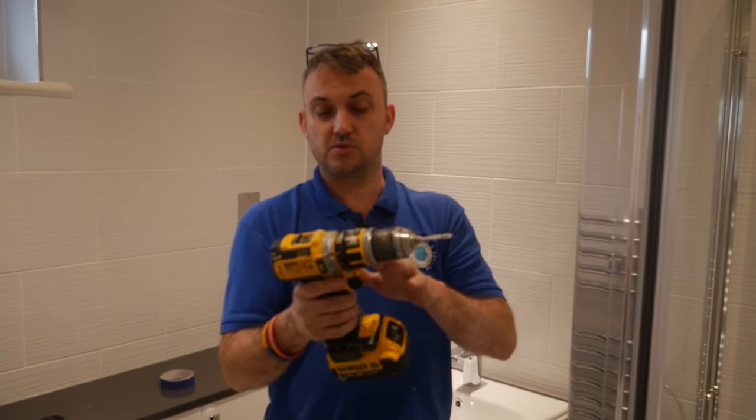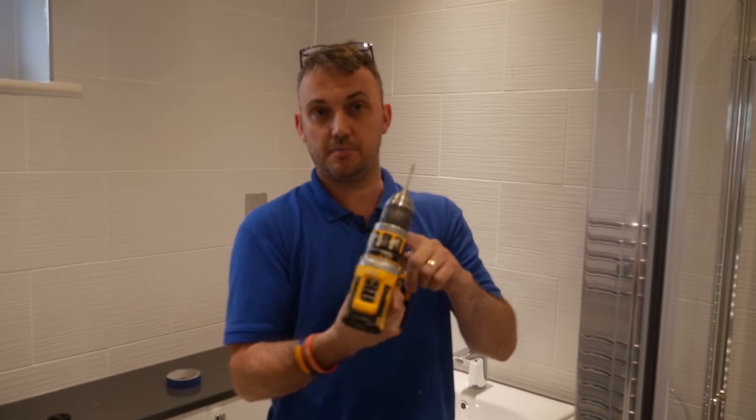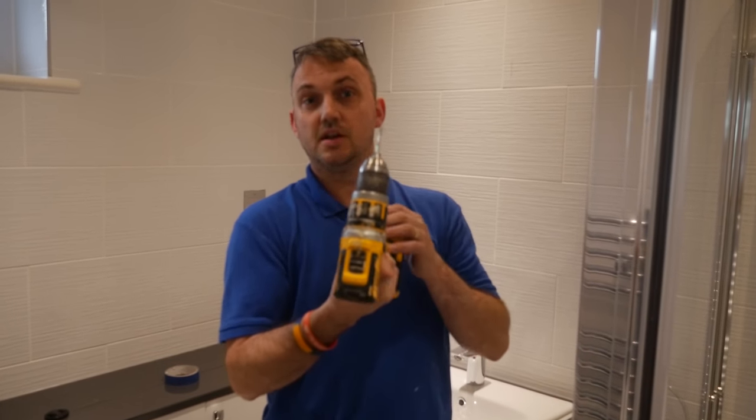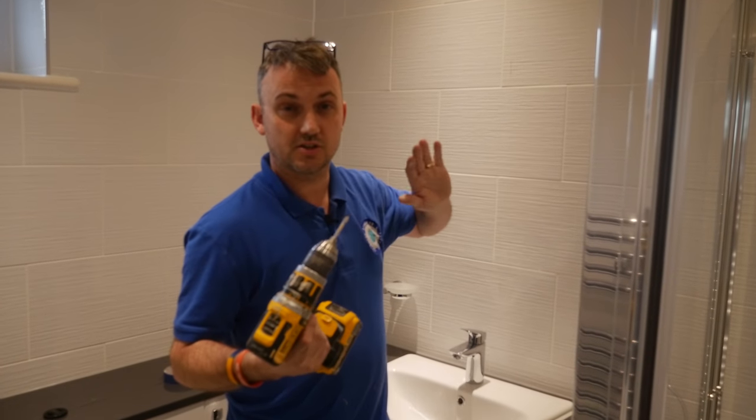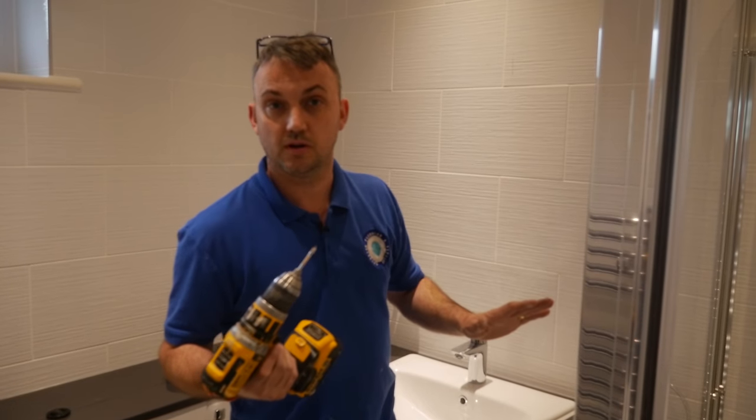It's very important before you start that your drill is not on hammer action — it's only on drill action. If you have it on hammer action it's going to vibrate against the tile, shatter it, and spoil all your nice work.